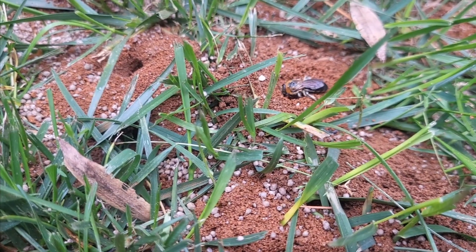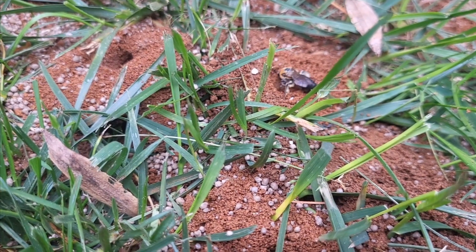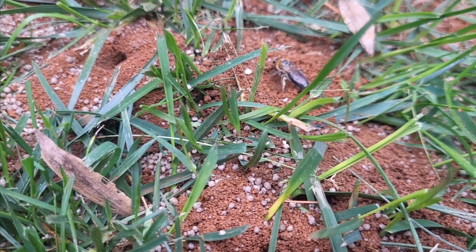In order to rapidly exterminate the digger bees, we're going to inject a residual dusting application into each one of their nests.